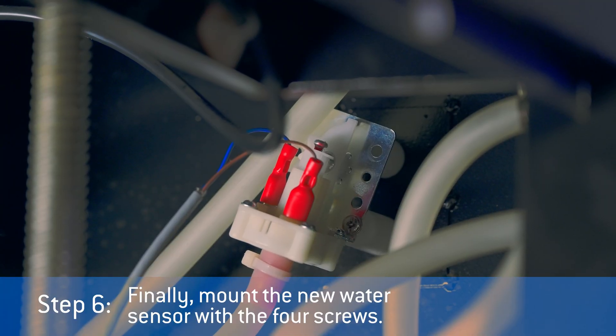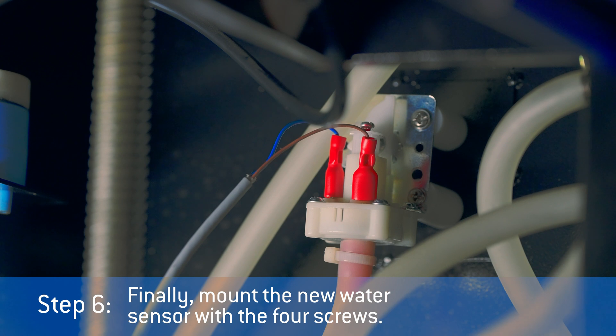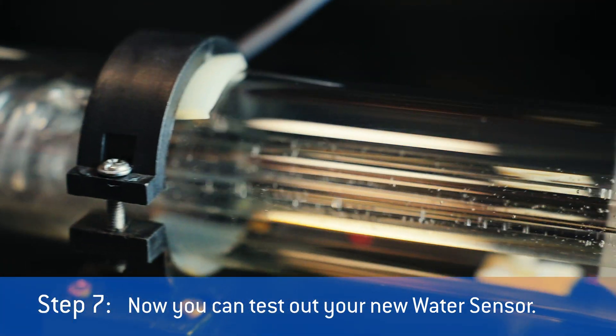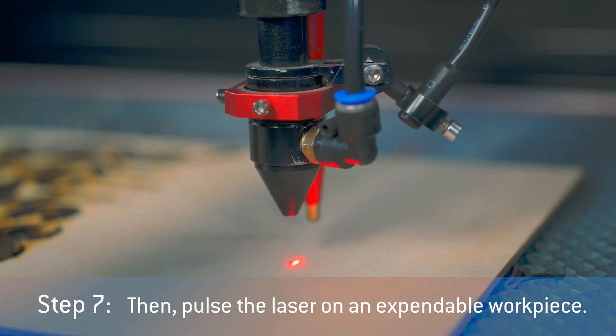Step 6: Finally, mount the new water sensor with the four screws. Step 7: Now you can test out your new water sensor. First, turn on the laser machine and the water cooling system. Then, pulse the laser on an expendable workpiece.